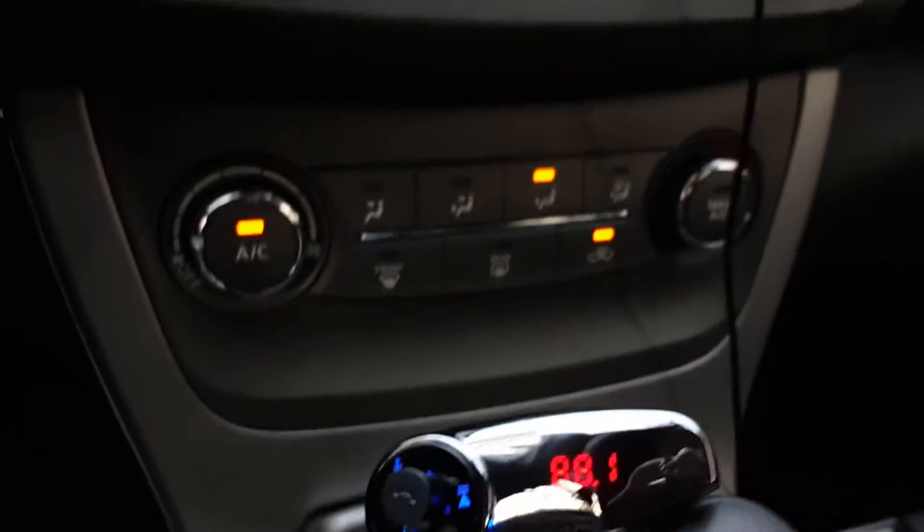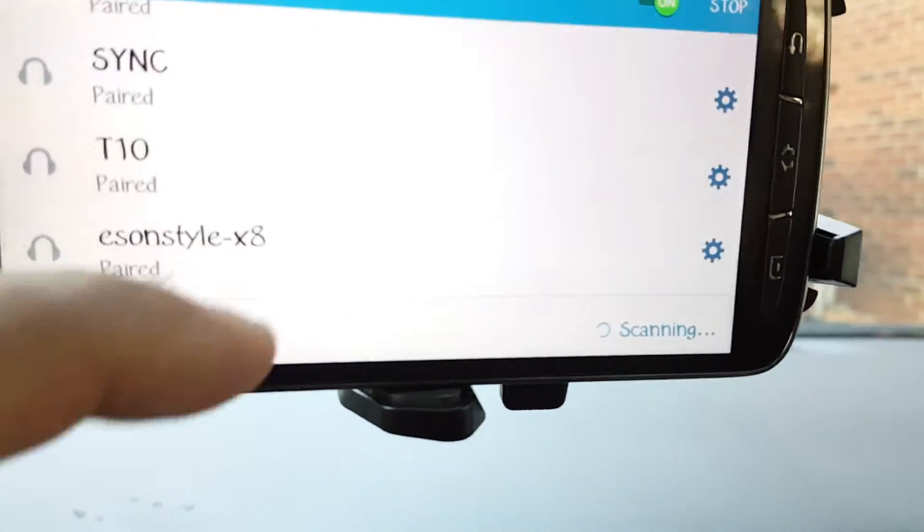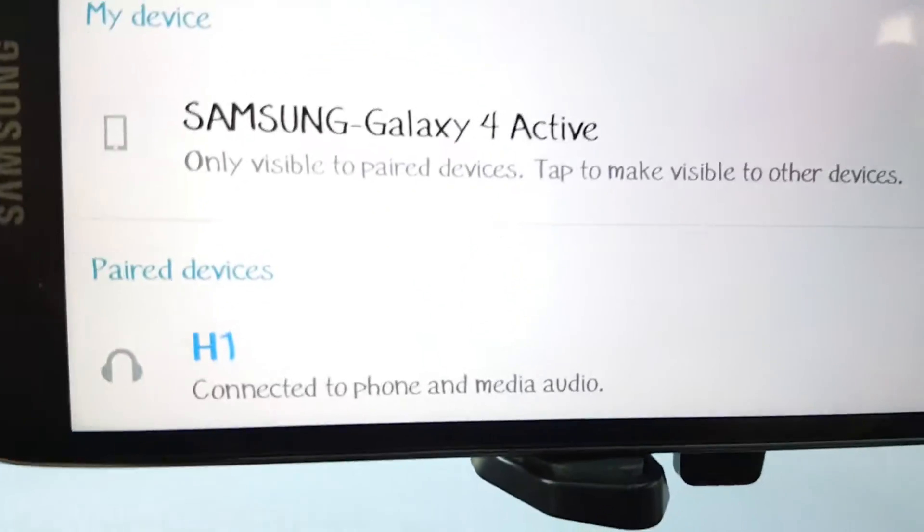As you can see it's blinking — that means Bluetooth — so let's find it. It's usually at the bottom. There it is: H1. Now it's connected.